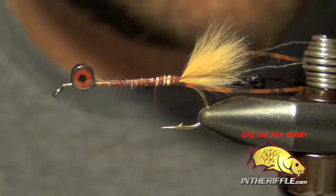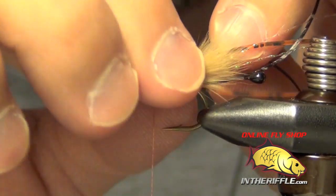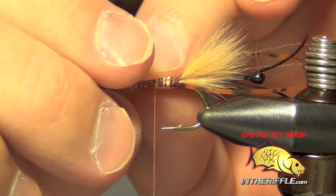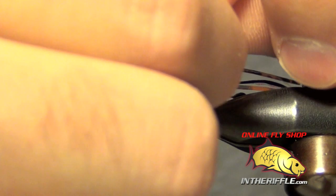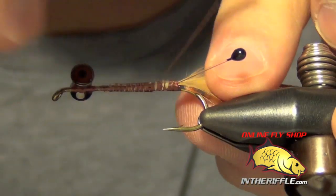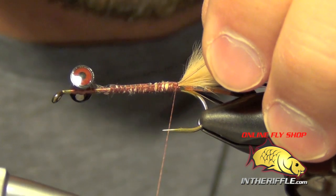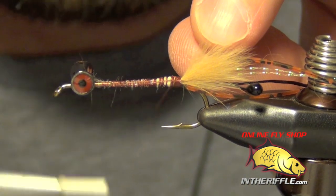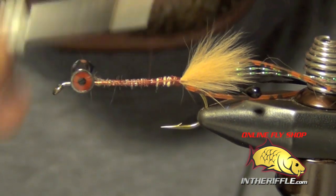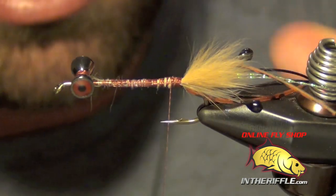Once you've got those tied in, what I usually do is grab both of them and kind of cock them to the side, put a little kink in them. That'll make them a little more distinct and keep them from falling to the side. Some people will do a wrap right behind them with their thread to kind of pull them to the side. You can see we have our eyes split there.